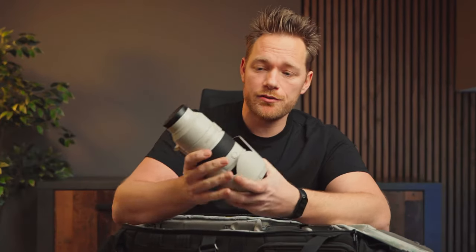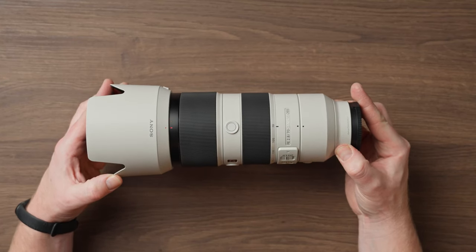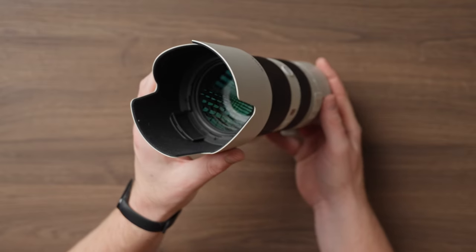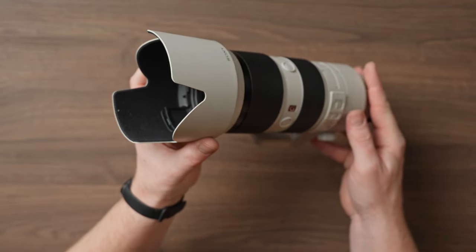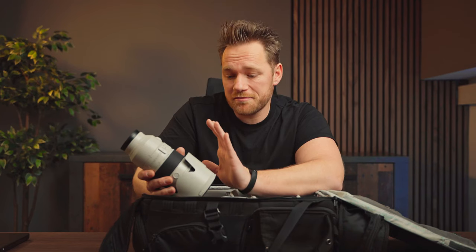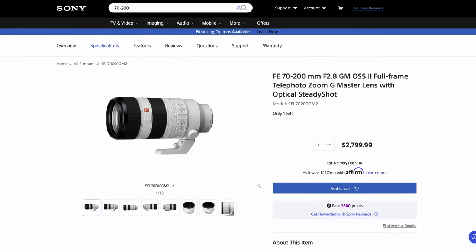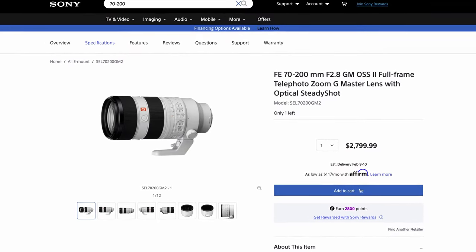This is the Sony 70-200 f2.8 G Master lens, and it's awesome. I love it for shooting outdoors from a little further away — the autofocus is extremely fast and the bokeh is amazing. I bought it just before they released version 2, but this lens is so good that I'm not sure what they even improved.